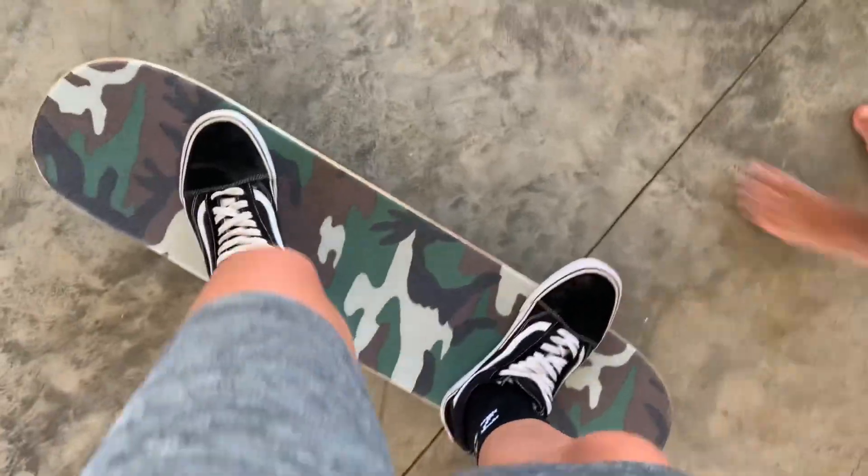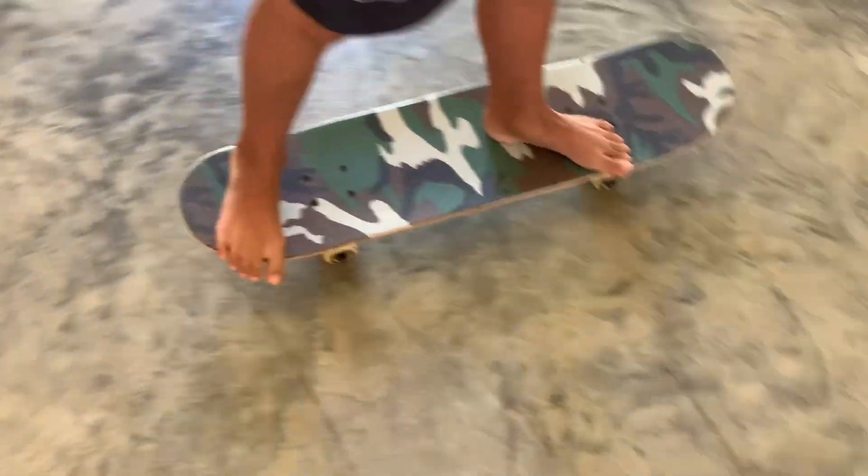Oh jeez, your trucks are so loose. There is the finished board. Oh my god, that's so good! Show them the bottom — okay, the bottom.